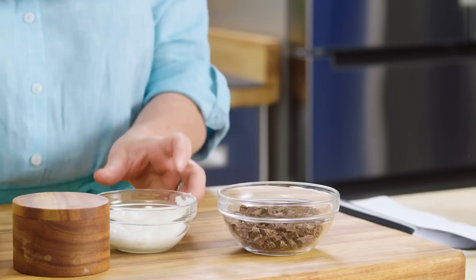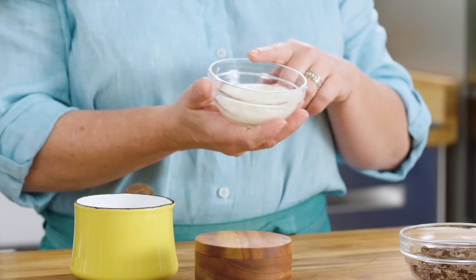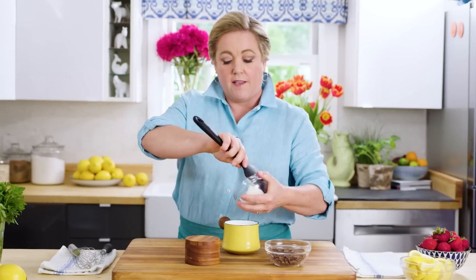Now I'm going to show you how easy it is to make a homemade chocolate shell topping for ice cream. You can buy it in the store, but when you make it yourself it tastes so much better because you can use good chocolate. It's just three ingredients; the key is using coconut oil because it's high in saturated fat, so it's solid at room temperature. The ratio of coconut oil to chocolate is two to three — that's a quarter cup of coconut oil and three ounces of chocolate.